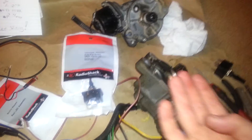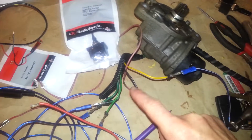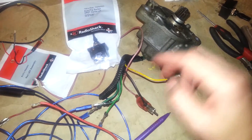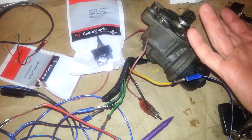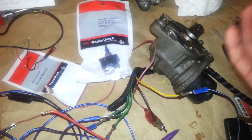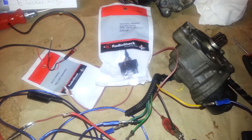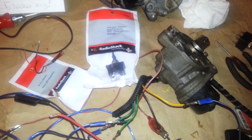I had to open it up, and the three contacts that work off the yellow, the black, and the light green weren't actually making full contact — because of old nasty contact grease from Japan. So I wiped all that crap out, put in some good stuff, and it instantaneously started working.